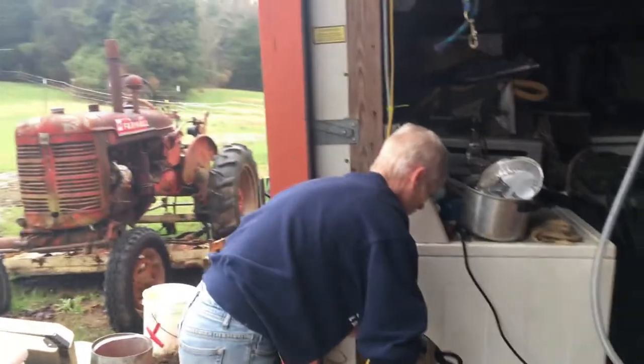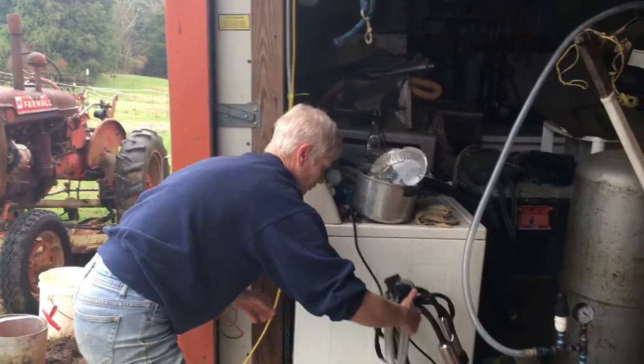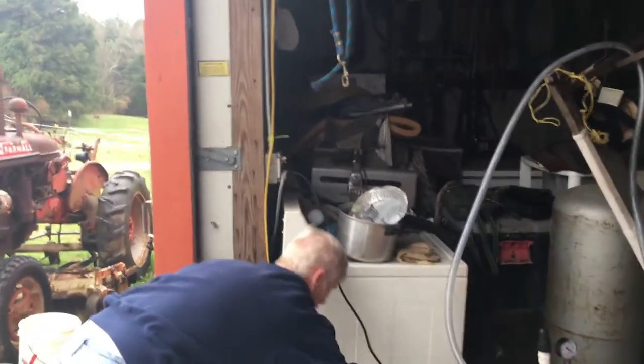That is so easy. We place it in the soapy water and do that one over there first.